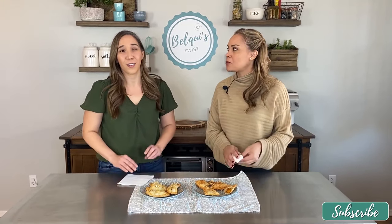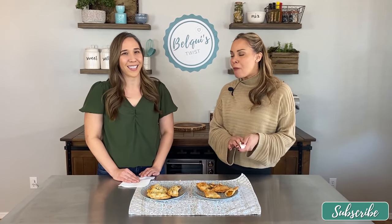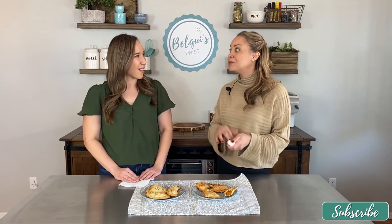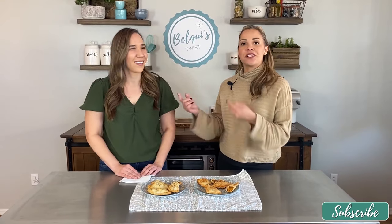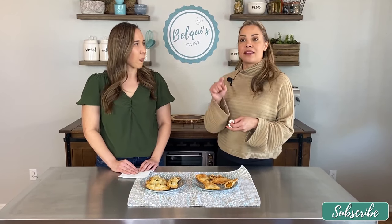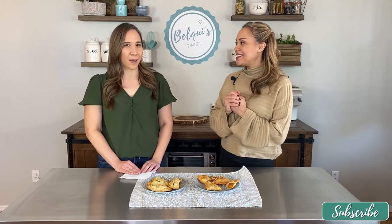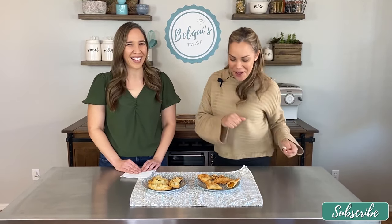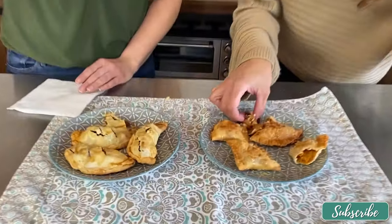I wanted to remind everyone where you can find Renee. My YouTube channel is youtube.com/ThaiCaliente, my blog is ThaiCaliente.com, and I'm also on Instagram and Facebook — I'd love it if you came and checked me out! You'll see us interacting and supporting each other all the time. I'll make sure the links to find Renee are in the description. Let's go eat some food — bye, see you next time!